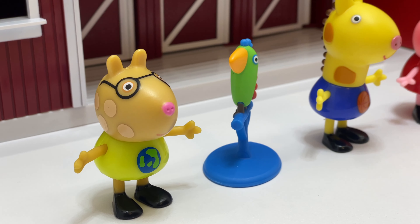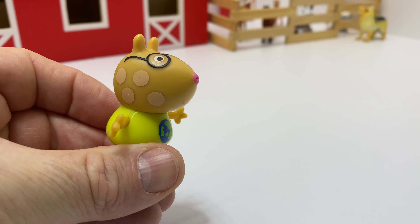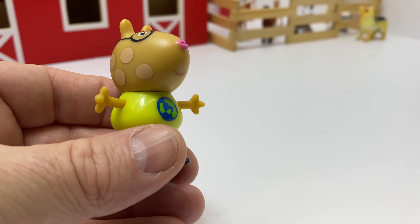Or how about Pedro? Pedro's a pony. He's brown. Hi Pedro, how are you today? Hello WizKids. Will you help the little WizKids at home learn their colors today?